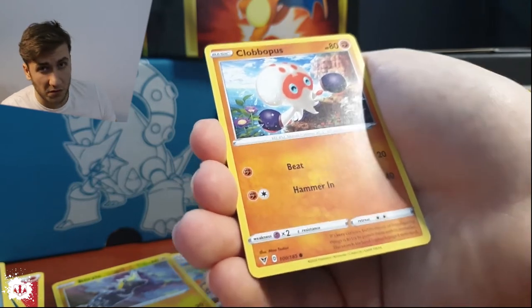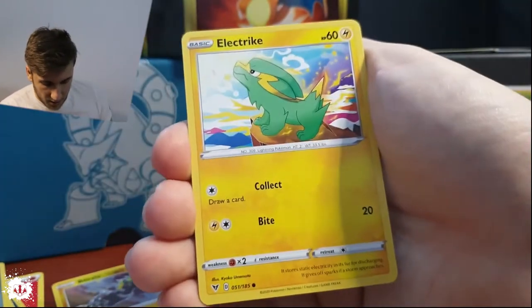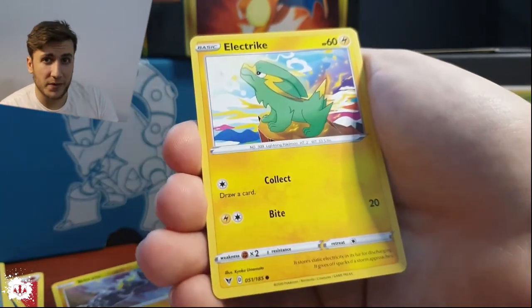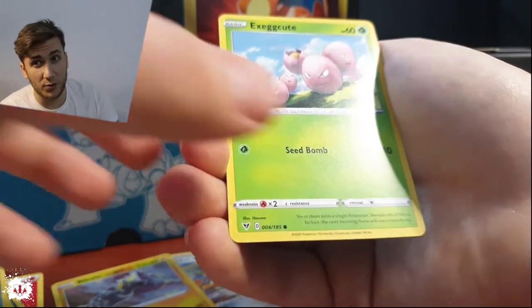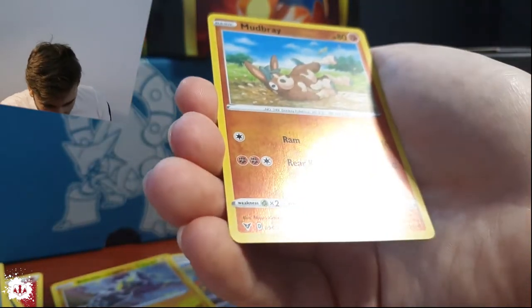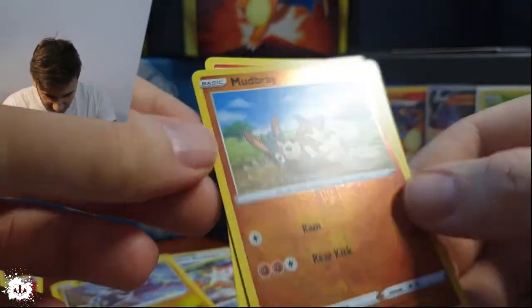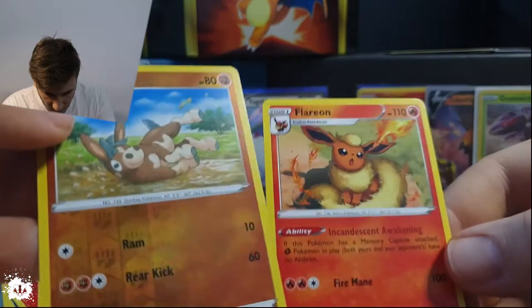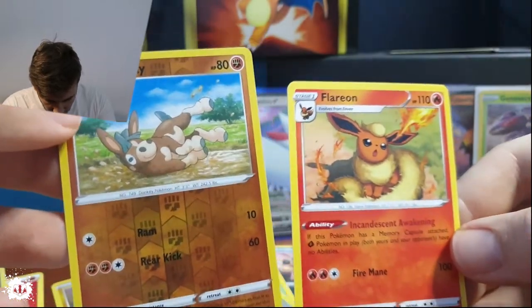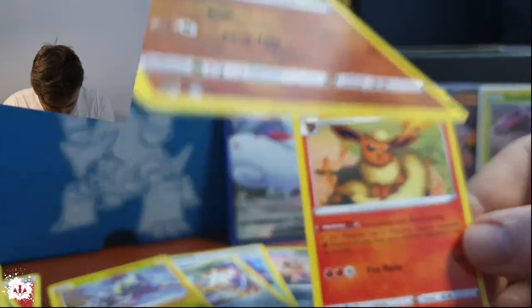Wooloo — because sheep without cotton, you know. Please just use cotton — Wooloo would love you to help, but it wouldn't love to be shaved. A Mudbray — hello! That is such a nice looking card. Love the art in this set. Mudbray isn't a common one but it's okay. I love the art.